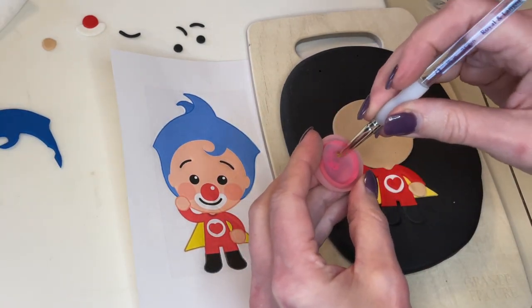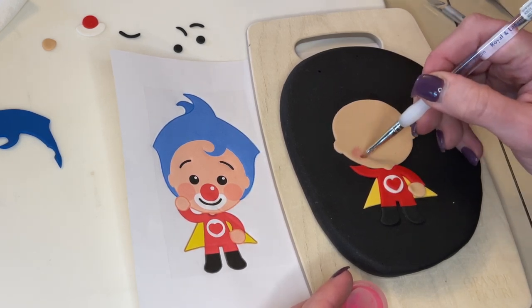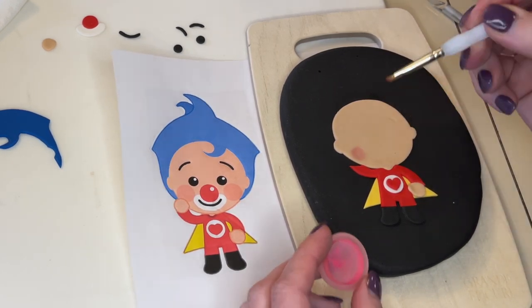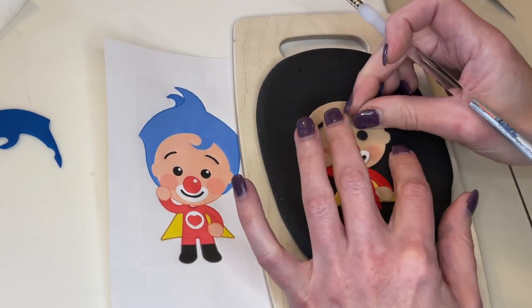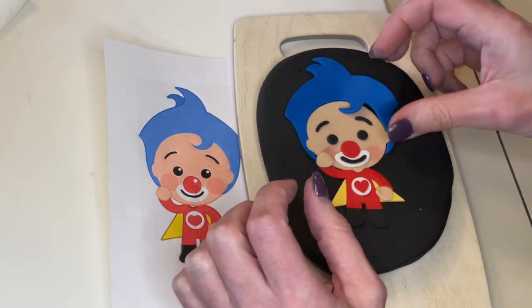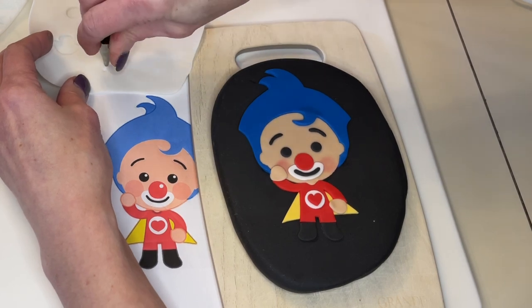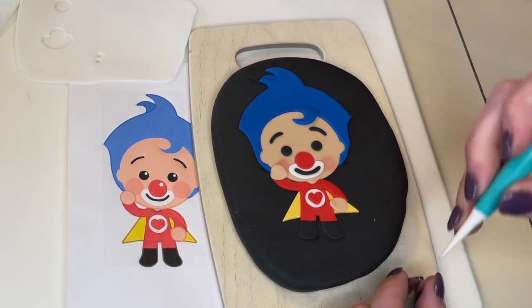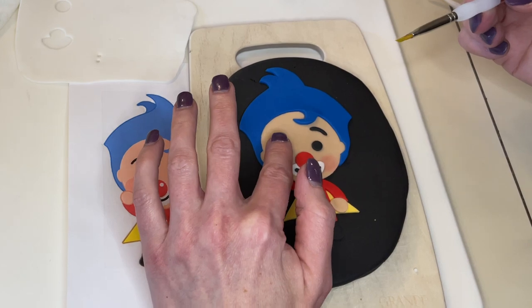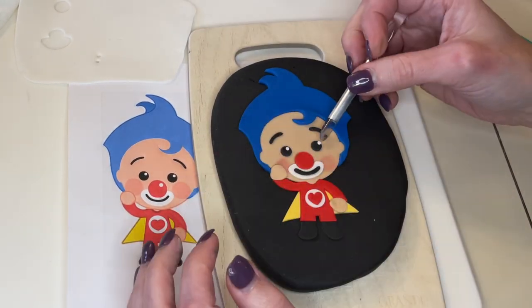Now I want to get the rosy cheeks. I have some carnation pink petal dust and I'm just going to color those in. I'm just looking at the picture to make sure I get everything in the correct position. Perfect. Now I want to get those little white dots on the eyes. This is like a number two tip — and these are so tiny, but it just makes it look so much better when you have those white dots in the eyes.